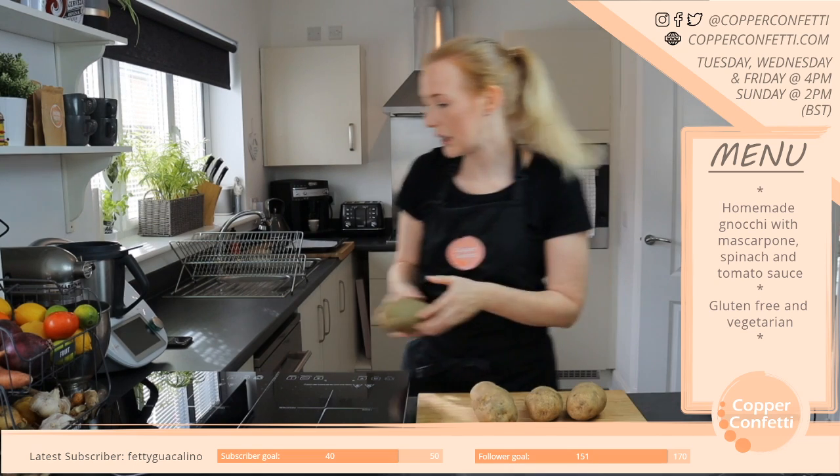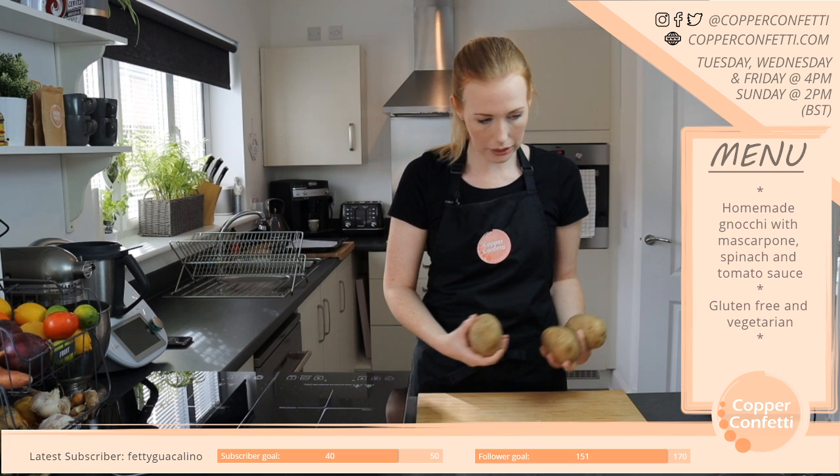I think we've got our potatoes sorted — I'm on top of the potato situation. So I'm going to give these a quick clean.